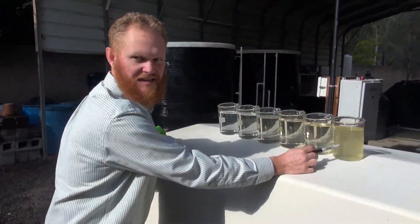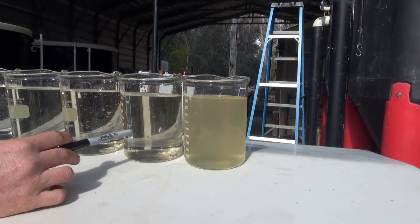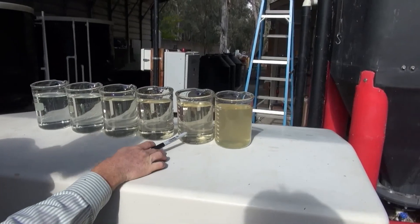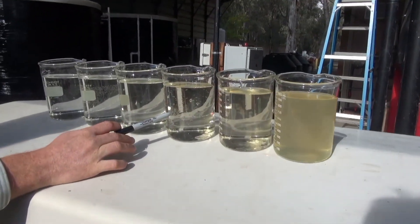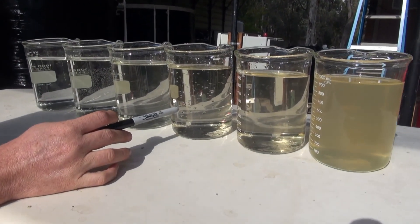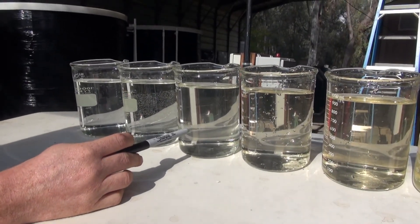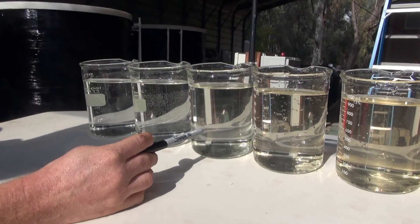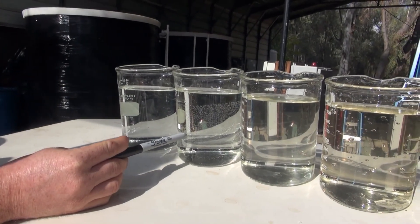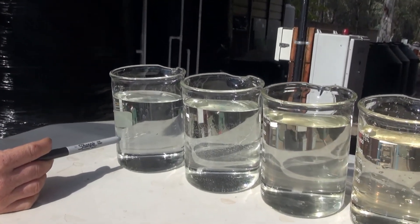Here you can see water quality samples from each treatment stage. From the CEPI tank, the water has a yellow color with a lot of turbidity. After a single pass through the backwashing filter, color and turbidity are reduced. After the packed bed textile filter, turbidity is reduced further to close to 2. After the sand filter, color is reduced even further and turbidity is less than 1. After ozonation, the color has been removed and turbidity is totally gone. And finally after chlorination, this is the final water we propose to recycle.